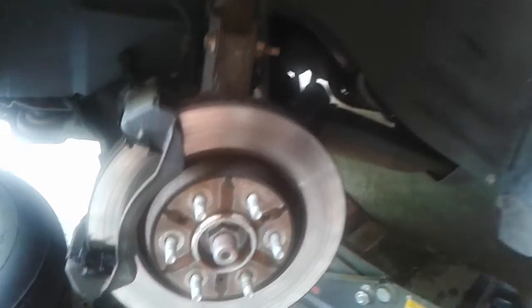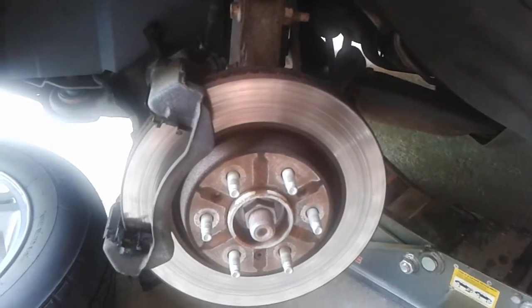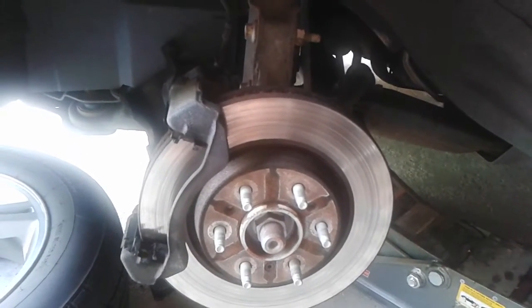This is how to change a hub assembly for a Chevy — Chevy Uplander, Malibu, Grand Am, Pontiacs, all that.